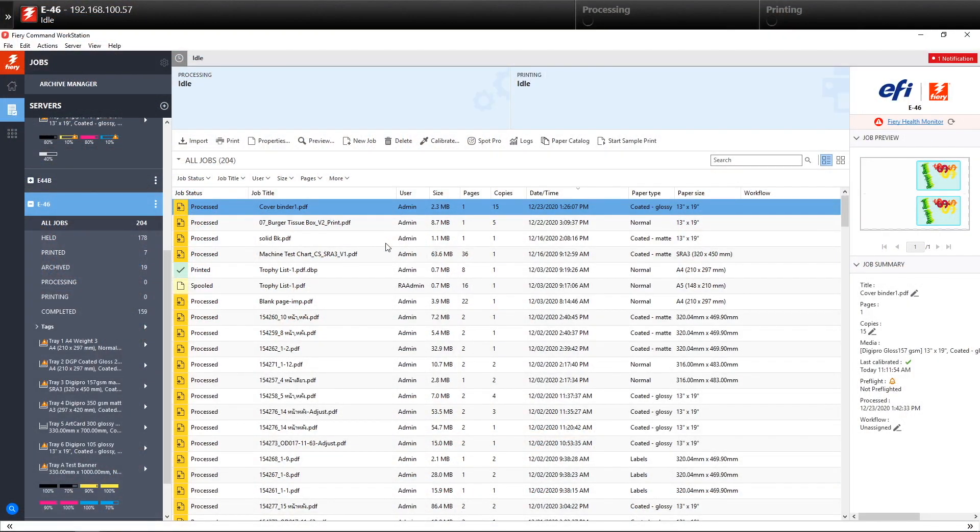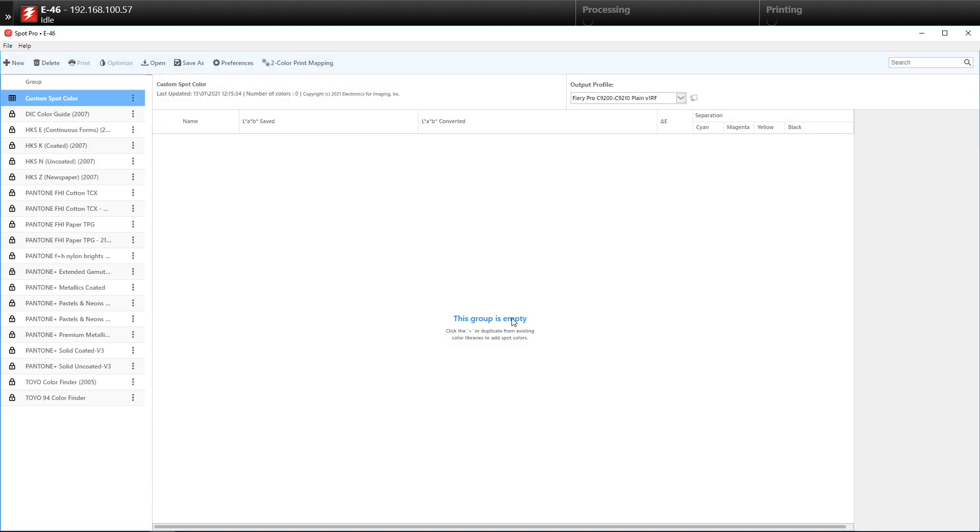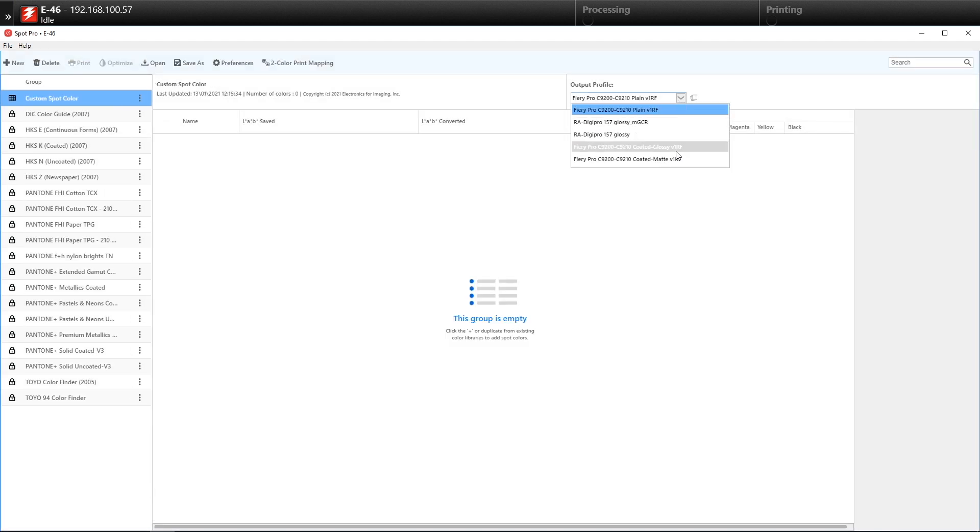Today, we'll show you how we can make use of Fiery Spot Pro to match multiple colours at once. In Fiery Command Workstation, we'll select Spot Pro and then create a new group. Set a name for the group and then click OK. Select the output profile that we'll be using, and then we will start adding colours into the group.